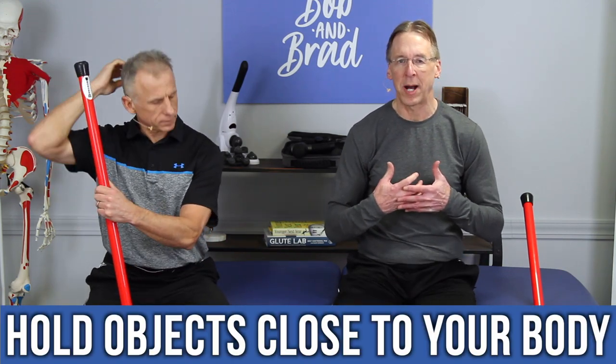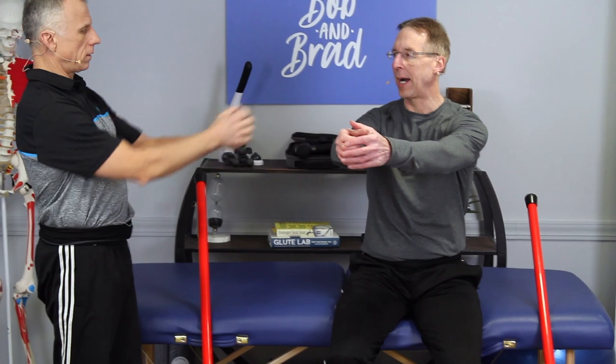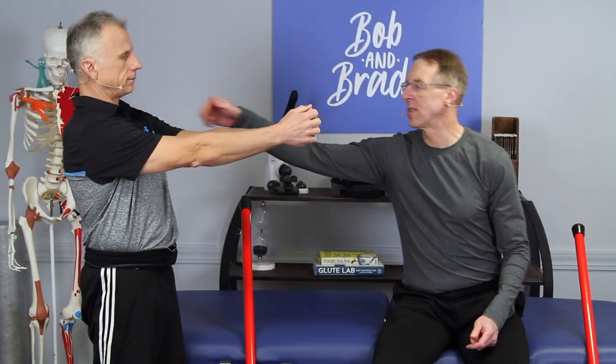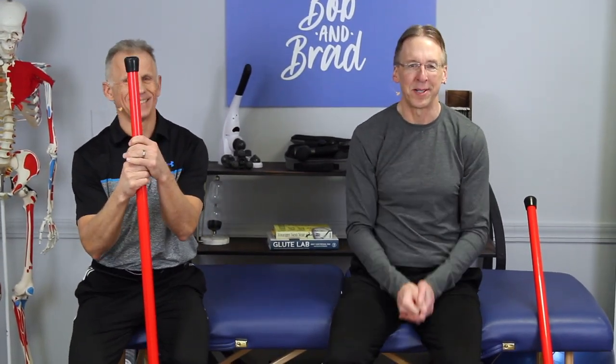You want to keep objects as close to your body as possible. If you think about pure physics, the further an object is away from the body, the larger the strains are on the arm and the muscles that support the arm, which go up into the trapezius and into the neck. Five pounds is easy to hold close, but get it out further and it multiplies many times over. Wet babies or garbage bags are tough to keep close, but do your best.